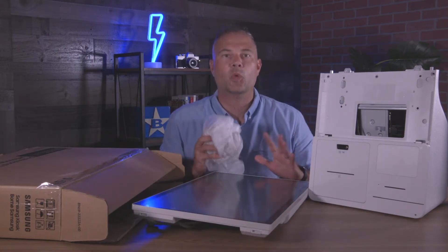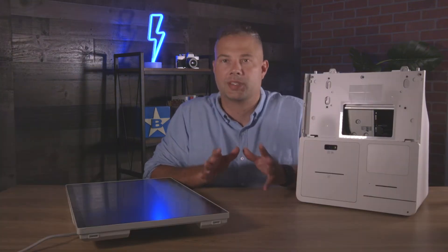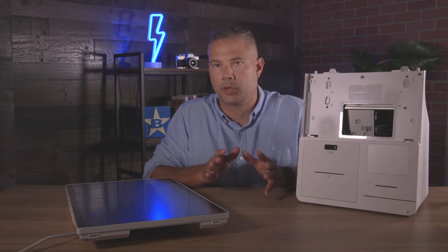I'm gonna get cleaned up, we'll put this thing together, and we'll dive into some of the features. I'm going to quickly show you the three-step process to assembling the kiosk. It truly couldn't be much more simple.